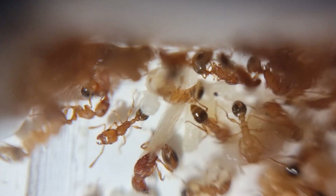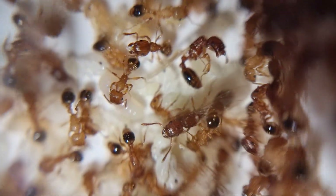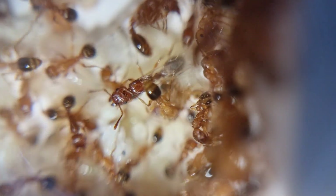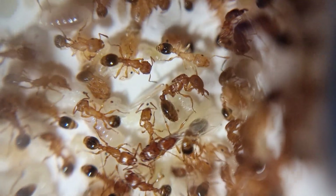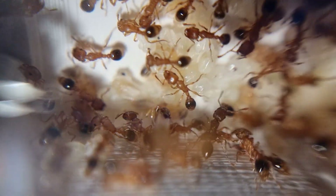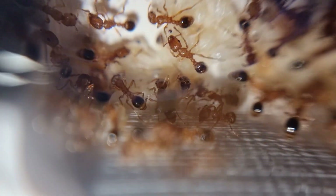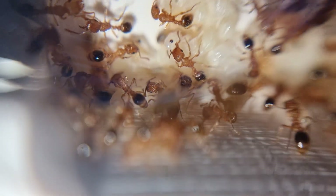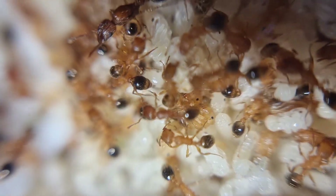For barriers, PTFE, baby powder, and alcohol seem to work really well at containing them. Their outworld can be anything from about 18°C to 30°C — they come from the tropics originally so they can deal with quite high and low temperatures. They're not really super fussy at all — they should call them the 'not fussy ant'.